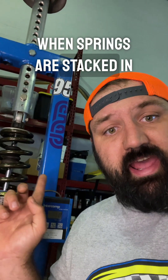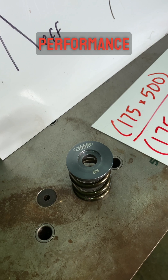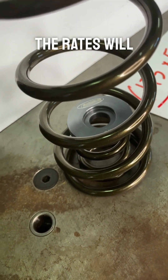Springs stacked in series — the rate is lower than the individual springs. But when springs are in parallel, like with this Landrum performance bump spring and this coil spring, the rates will add.